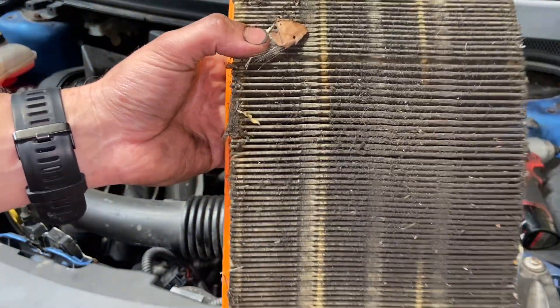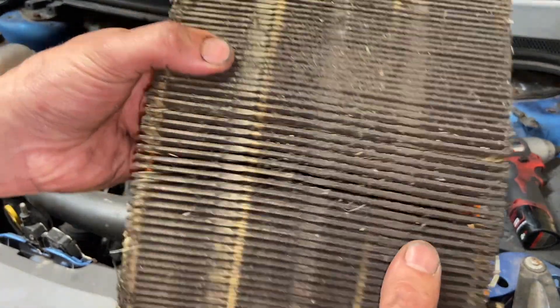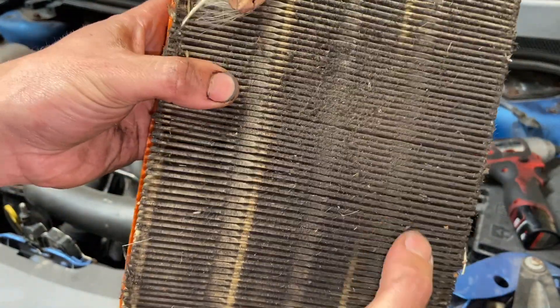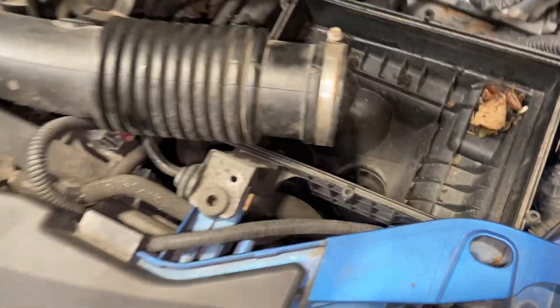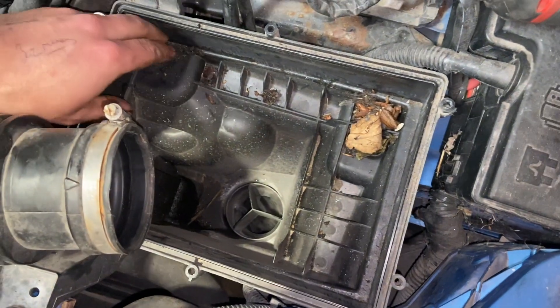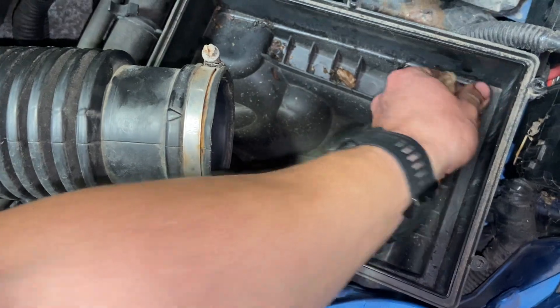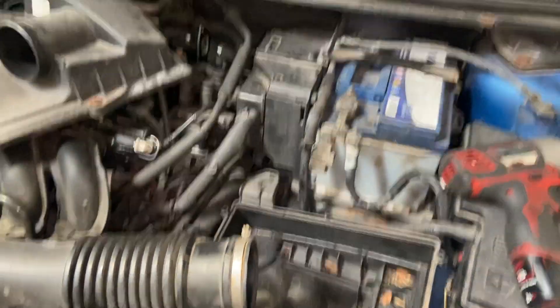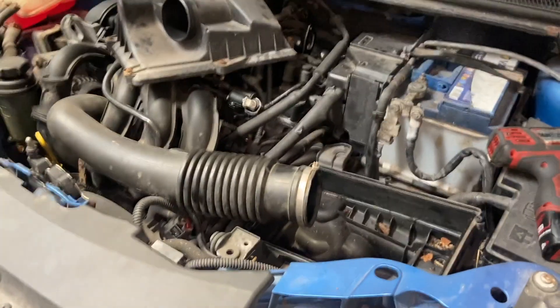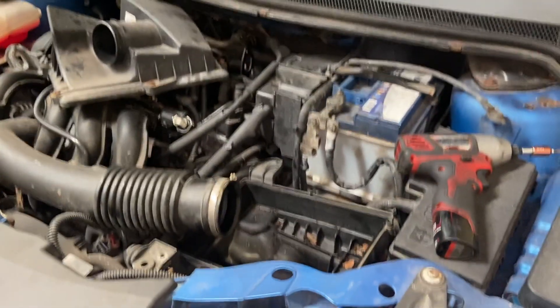You can see this one's really crudded up — quite a state, well ready for renewing. You can see how thickly gummed up it is in the middle. With the air filter out, always have a look in the bottom housing — sometimes you get leaves and bits of debris in there, so clean that out and give it a hoover if you want. Then simply slot the new air filter in and nip the Torx screws back down. They just want a light nip — a lot of people overtighten them and damage the housing.